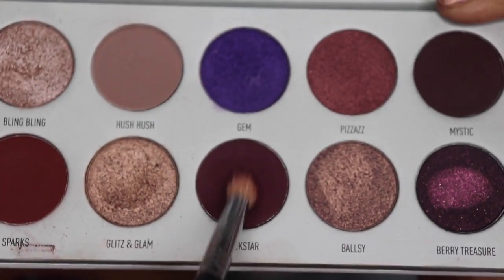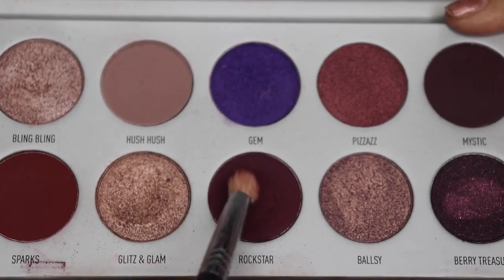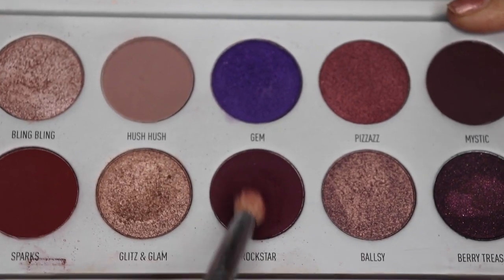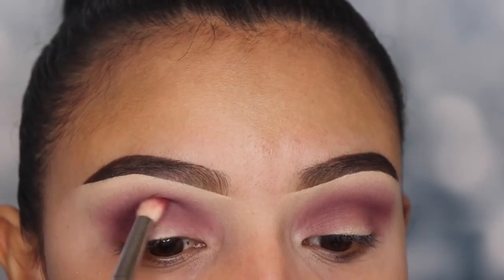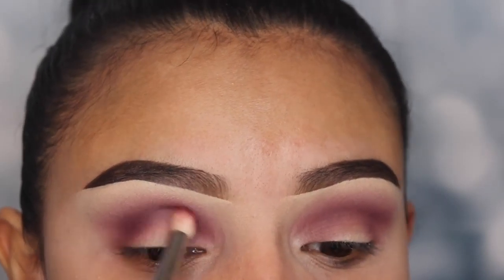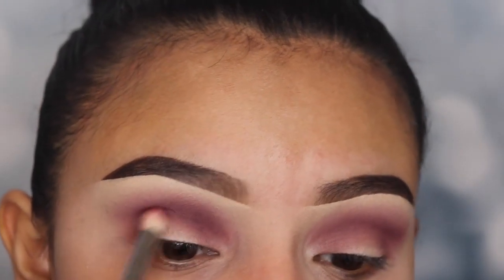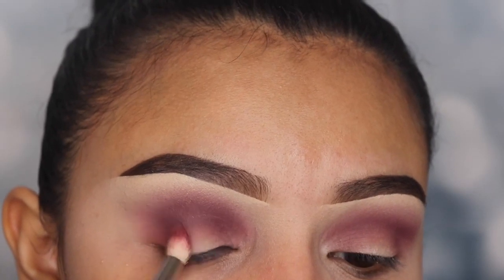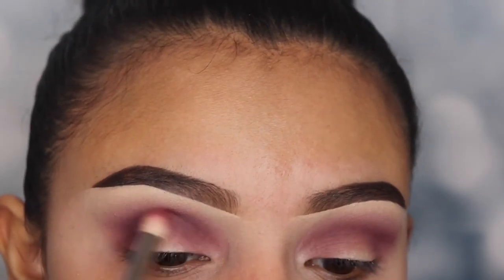Now I'm going in with the shade Rockstar, which is a much darker eyeshadow color, using a pencil brush from Jessup Beauty number 219. This smaller brush helps me get very deep into my crease. I'm applying this on my crease and outer v area — this is going to make the transition look smoky and smooth. It's what I call my in-between shade, which is going to help the light purple on top blend in with the darker color I'm about to apply on the bottom.